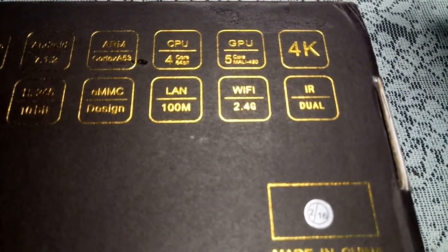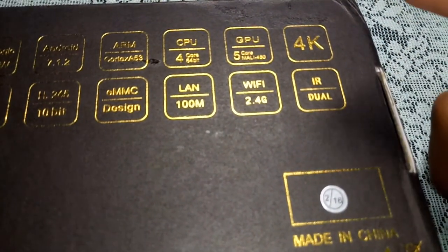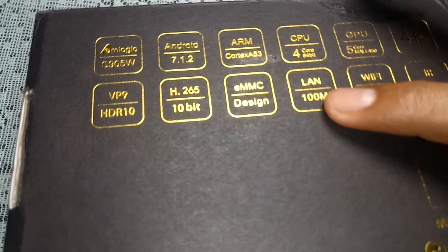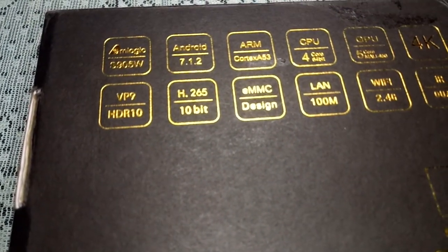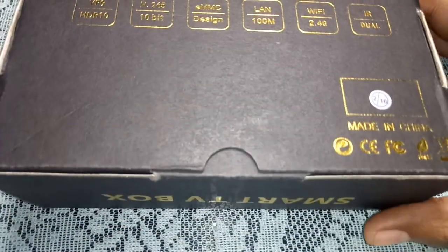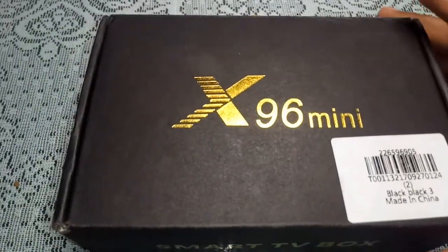You can definitely get 1080p 60 out of this box with no problem. It also has a dual IR receiver, 2.4 GHz Wi-Fi, a 100 Mbps LAN connection, HEVC H.265 10-bit video decoding, and HDR10 support — so you get those deep blacks and bright whites.